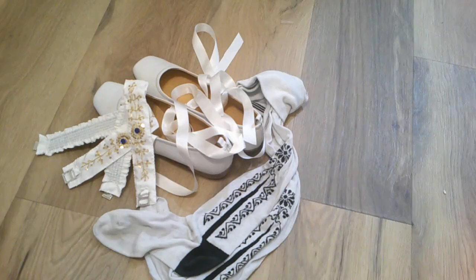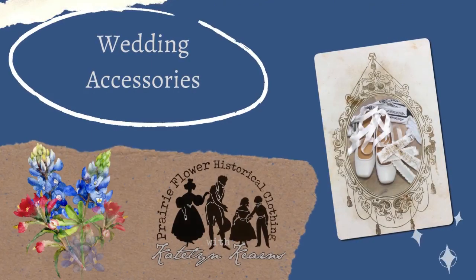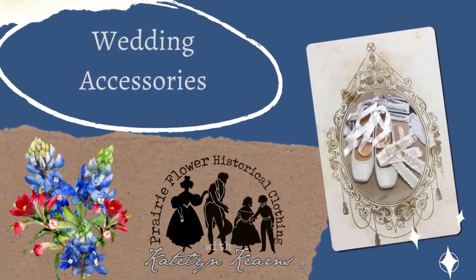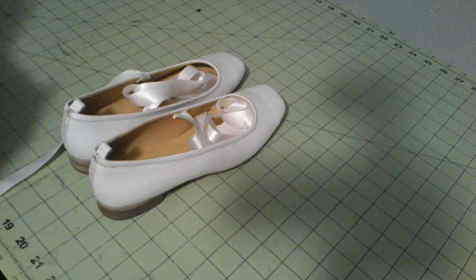Good day everyone, it's Caitlin and today we are making footwear for my wedding ensemble. Let's work on wedding footwear.